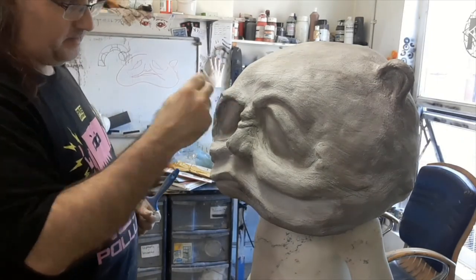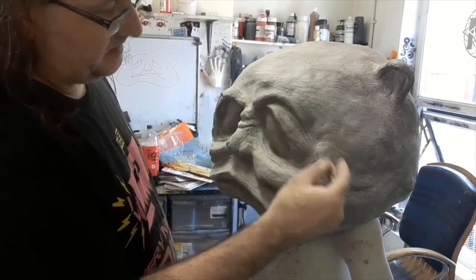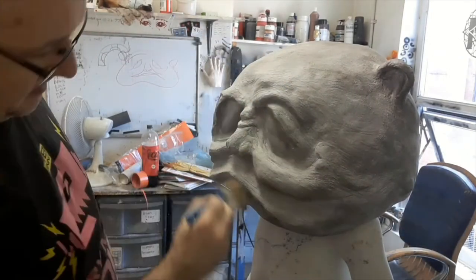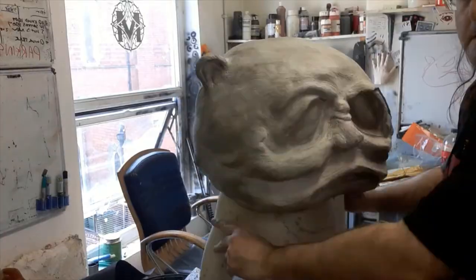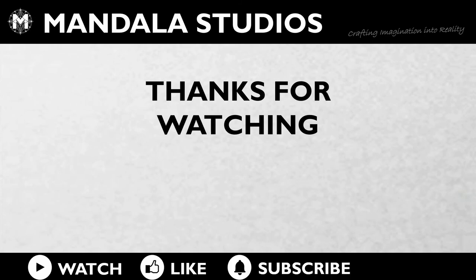And a few more little wrinkles around the eyes. Just playing at this point — just make it look how I think I want it to look. There we go. Thanks very much. I hope you enjoyed.